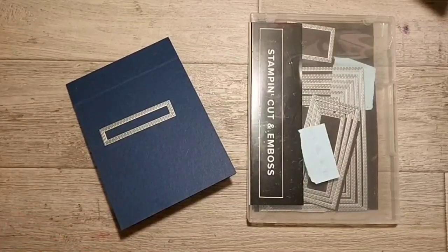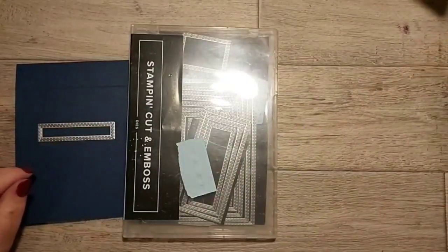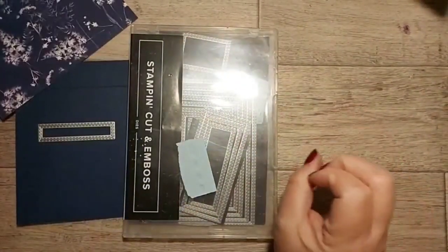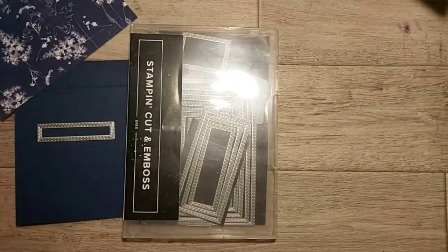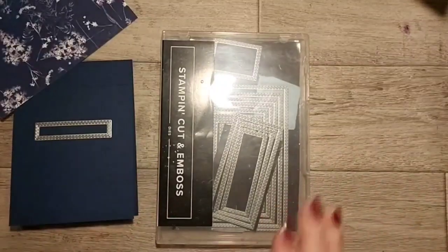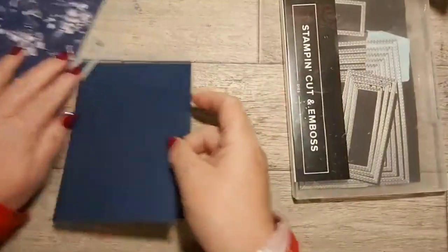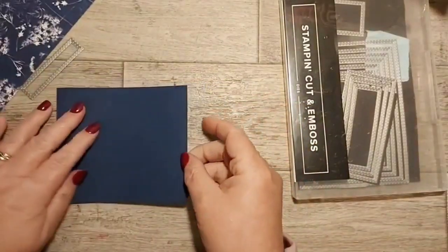Oh hello my lovelies! This is Woo from Woo's Creations. I've got a few little bits cut and I wanted to make a gift card holder. I've had a busy day and my voice is trying to go, but we'll plod on regardless. I found a gift card holder design that I quite like because it actually makes a pop-up card.